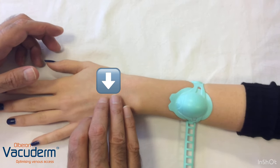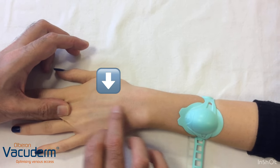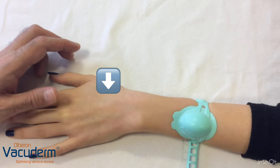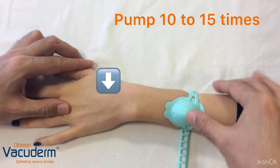We are seeing the small vein here in the back of the hand distending with the tourniquet effect. Now we can add to that effect by pumping the dome.